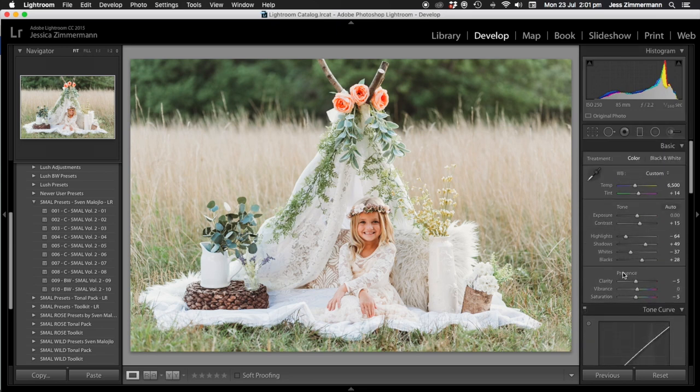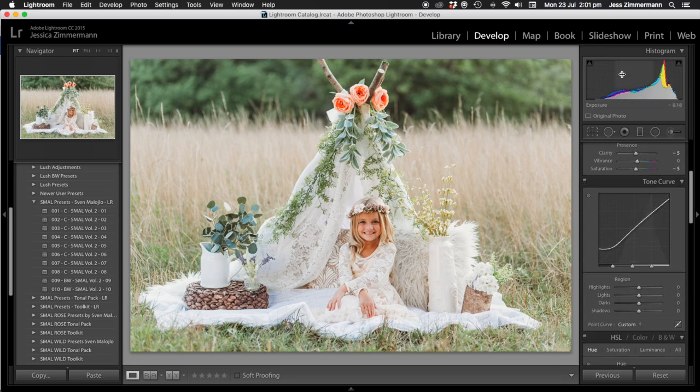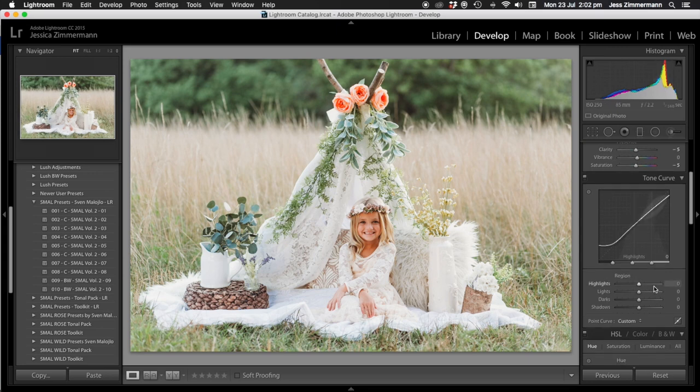I'm going to bring the shadows up pretty much all the way — I like bringing my shadows up. I might even bring the blacks up a little bit. I'm just fiddling with highlights here; I might take them down and bring the whites up a little bit. I find that if the highlights in the histogram are brought right up they tend to overexpose everything, so bring them down and then go to your tone curve and bring those highlights up — it doesn't overexpose everything, it almost acts like a contrast.